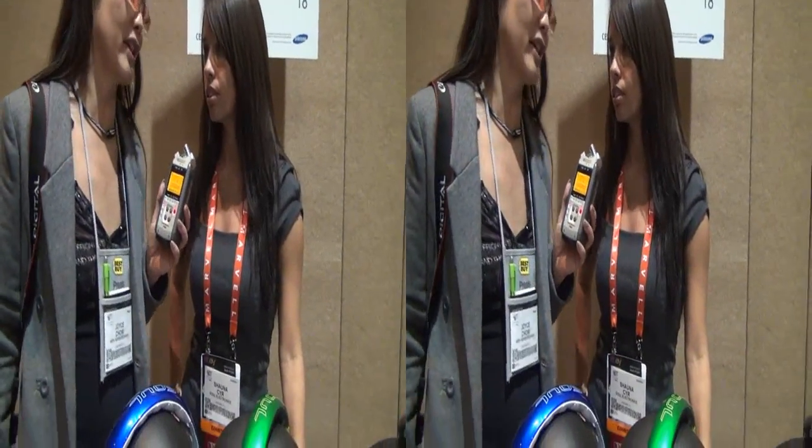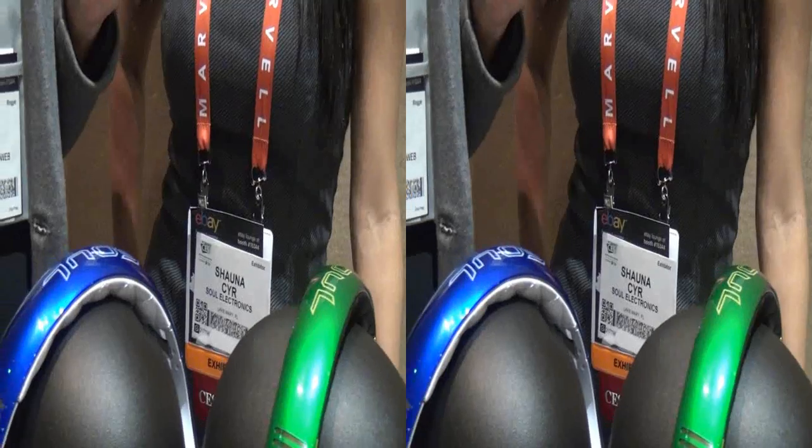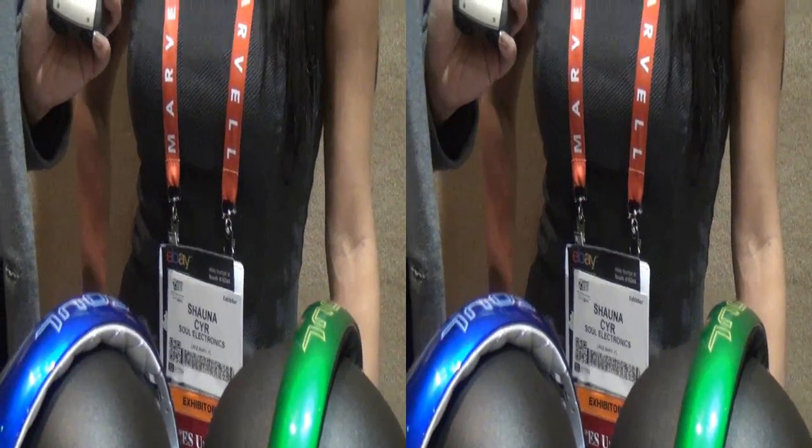We're here with Shawna at Soul Electronics here at CES Unveil. Seoul has quite the soul because you have a special guest that's going to be with you guys this year. We actually have two special guests that are going to be here this year.